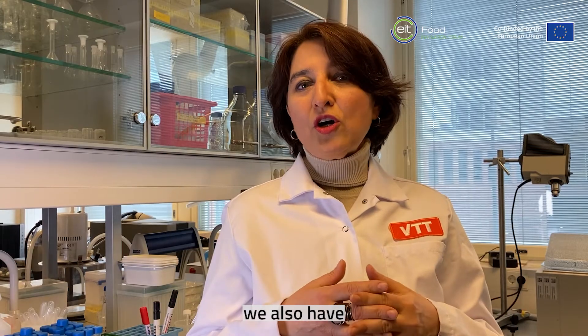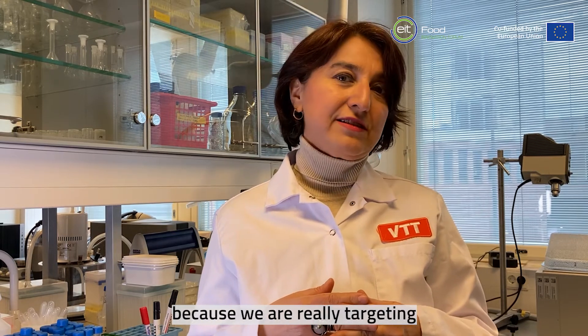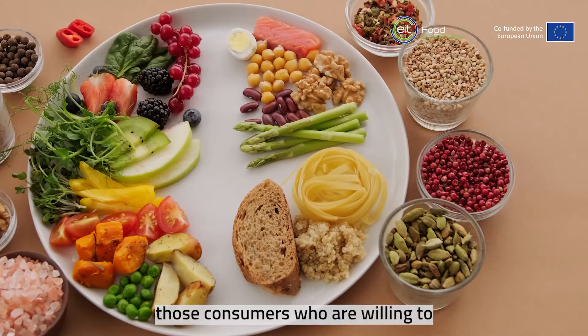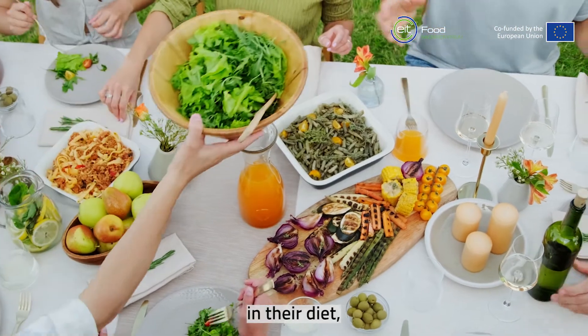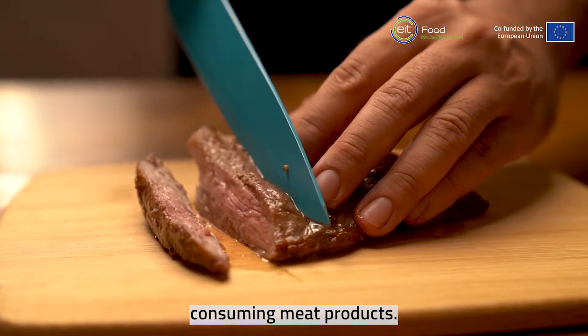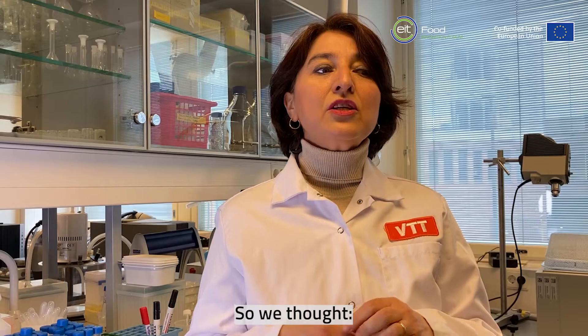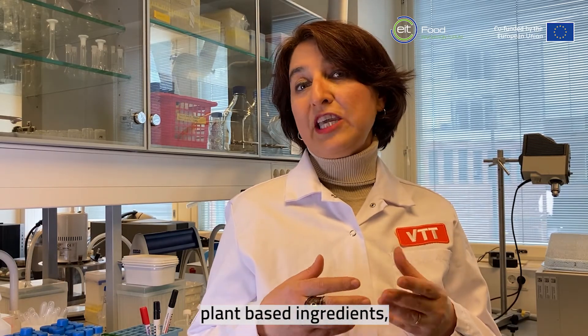In this project we also have another approach because we are really targeting the flexitarians — those consumers who are willing to integrate plant-based products in their diet, but who are also mainly consuming meat products and are really after meaty taste and texture. So we thought, okay, why don't we combine plant-based ingredients.